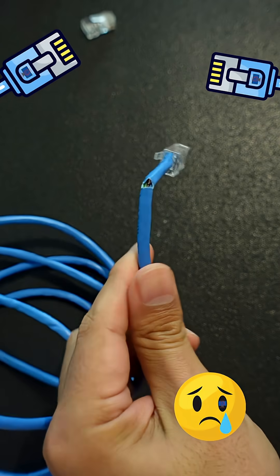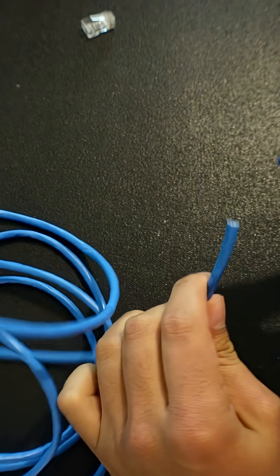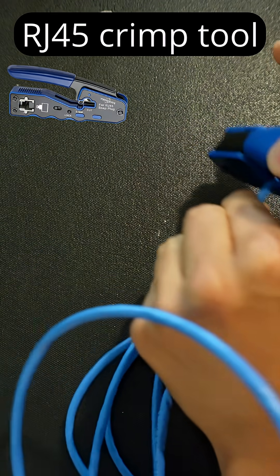Your cable is busted. I'm going to show you how to make a new one. First, cut that connector off. Remove the housing.